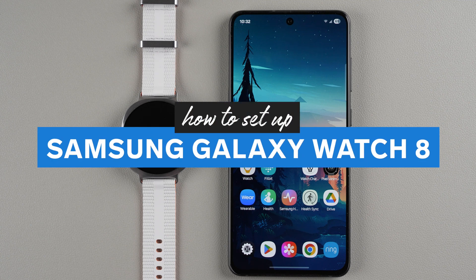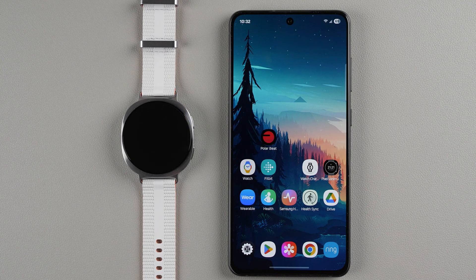In this video I'm going to show you how to set up your Samsung Galaxy Watch 8. I'm going to set mine up with a Samsung phone. The steps might be a little different if you're using a different phone.